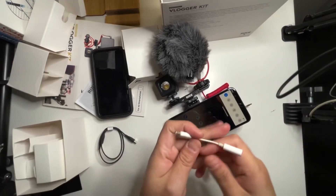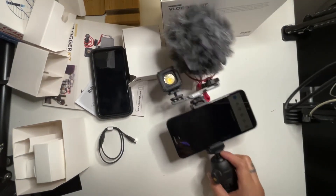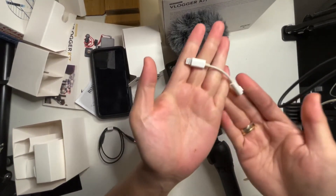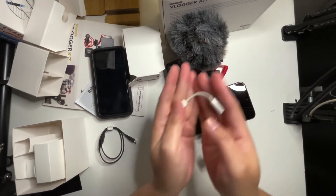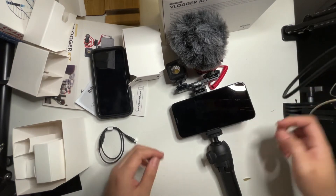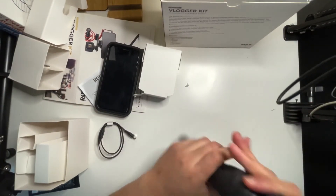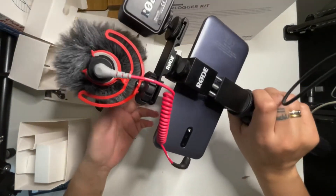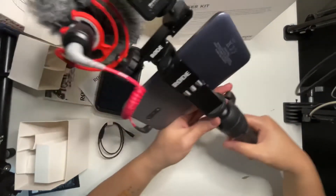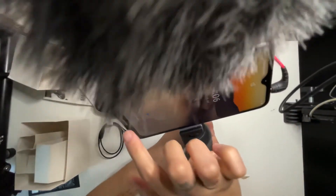If you're using iOS phones or iPhones, you really need this adapter so you can connect the microphone to your phone. Now our vlogger kit is fully assembled — let me just try it out.